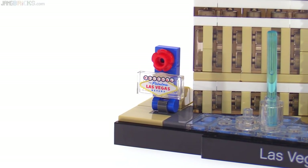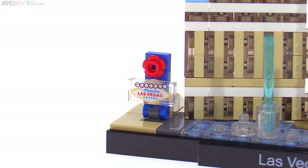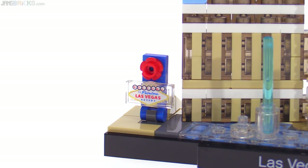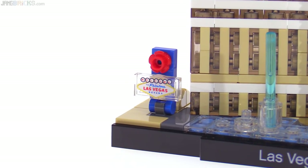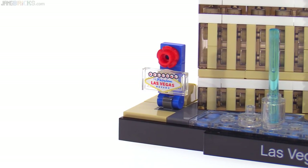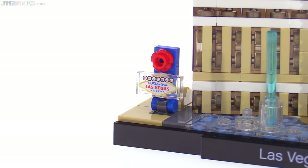First of all, the Welcome to Las Vegas sign over there is a printed 1x2 clear tile piece — so not a sticker, which is great. It has a good level of detail on it, pretty nicely printed up, and is definitely a good place to invest in a little extra expense in the design of this set to get that detail in there.